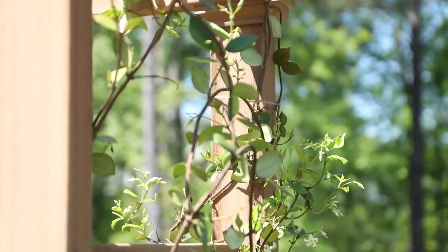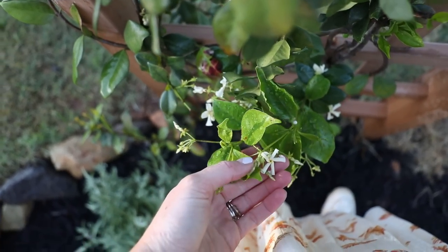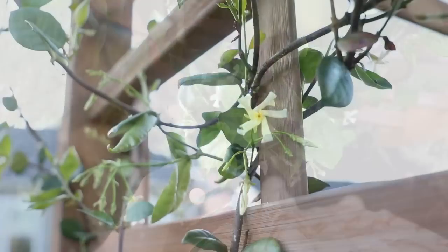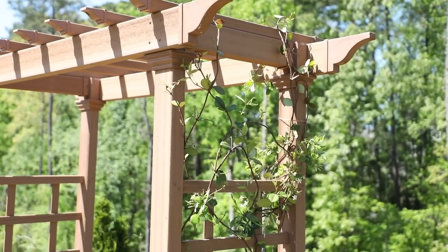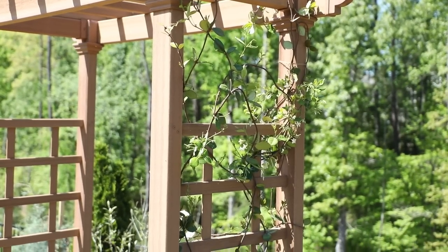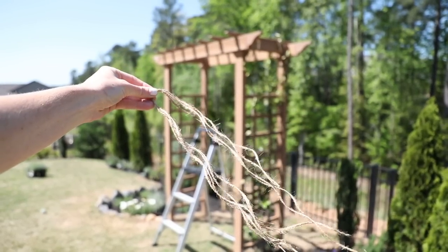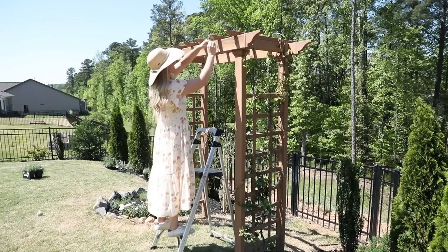Another thing I was so excited to see was all of the new growth on my jasmine vine. I can't wait for the whole thing to be dotted in these sweet smelling flowers. Because of all the new growth I wanted to train it a little bit — I'm just going to weave it through the trellis part of the arbor, and in some places tie it with jute string just to help secure it and make sure it's spread out evenly around the arbor.